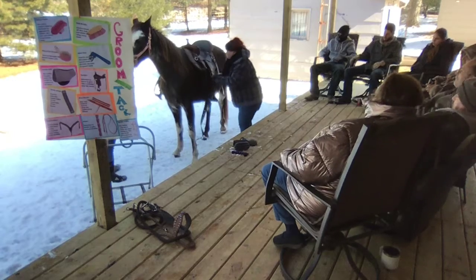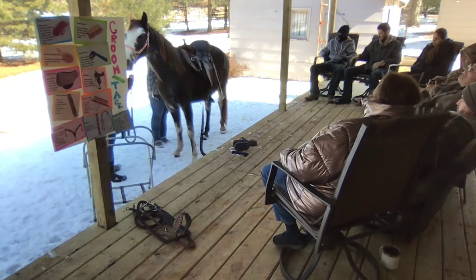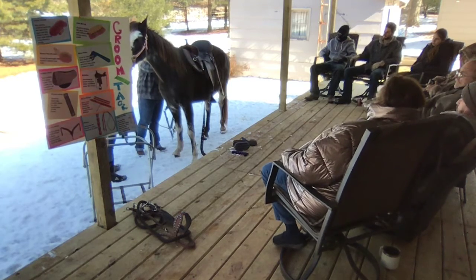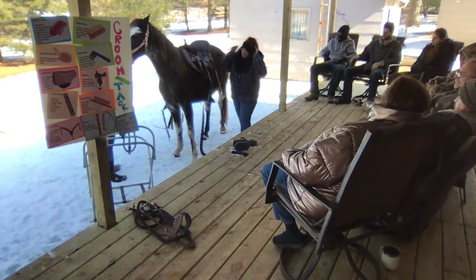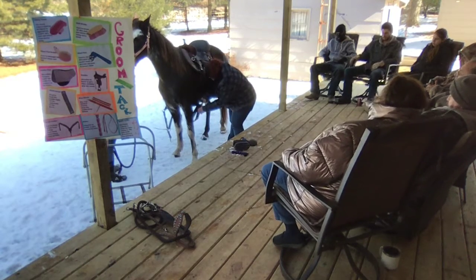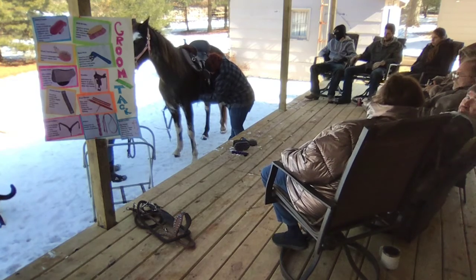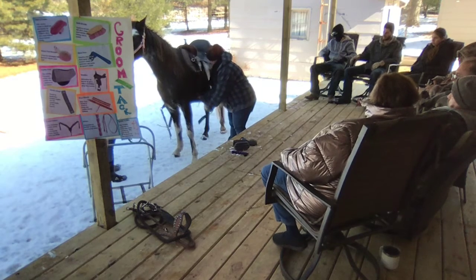Then we can start strapping down the saddle. Now because my saddle is already ready to go, I've got to undo some things. Now we have everything set. We're going to take the cinch strap and run it through the girth, making sure not to pinch the horse — the leg gets pinched sores if it's too tight.